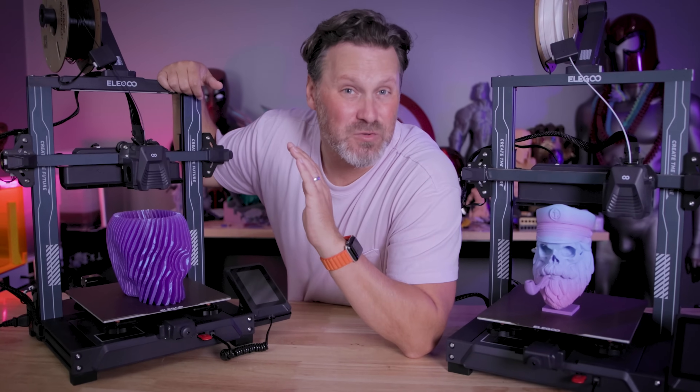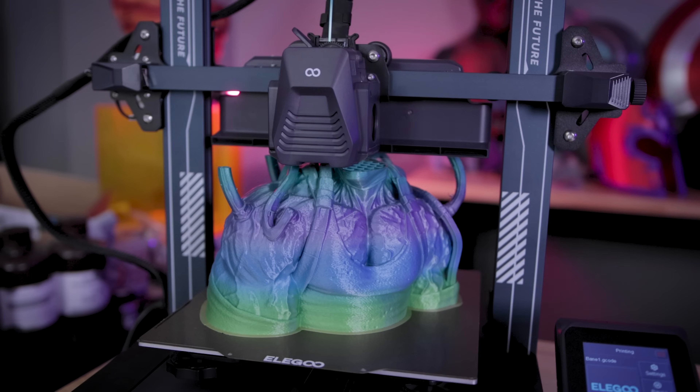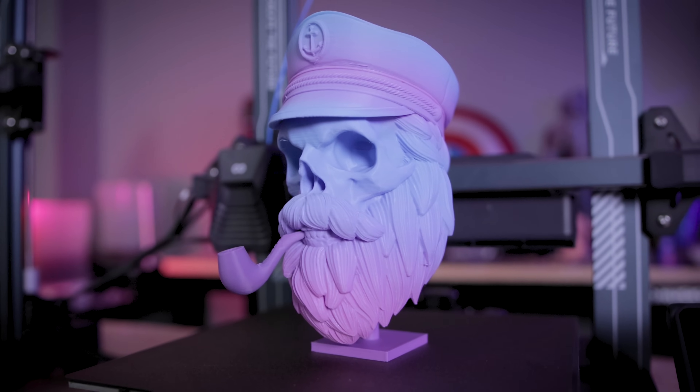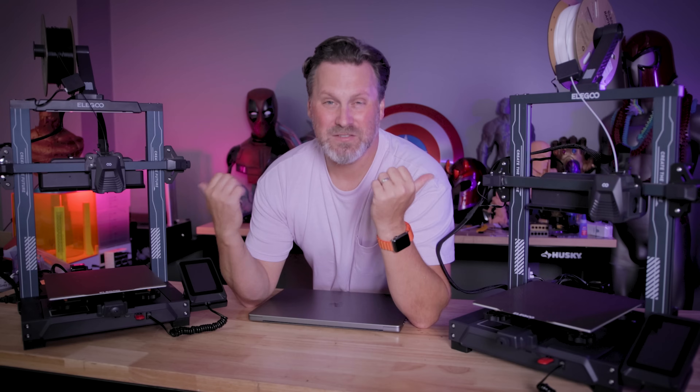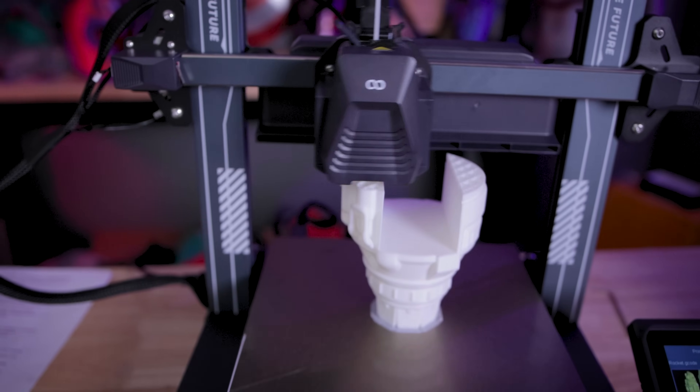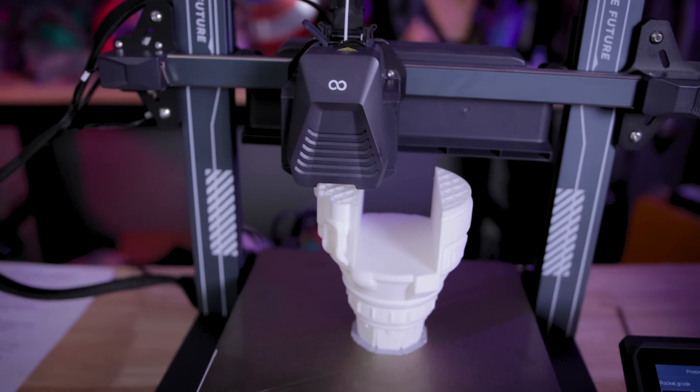Fast and affordable and they actually print well? This is too good to be true. We're going to be taking a look at the brand new Elegoo Neptune 4 and the Neptune 4 Pro 3D printers. These are the brand new Elegoo Neptune 4 3D printers and I'm still kind of amazed at the pricing for these considering all the things that they come packed with them.